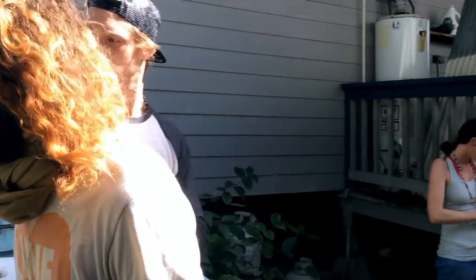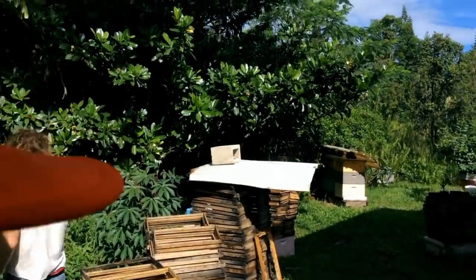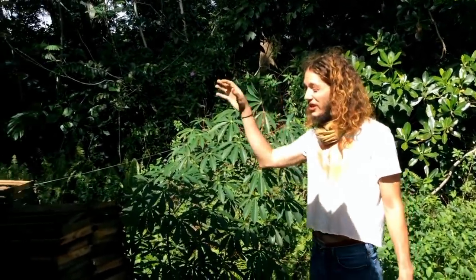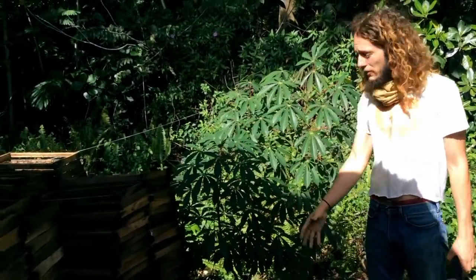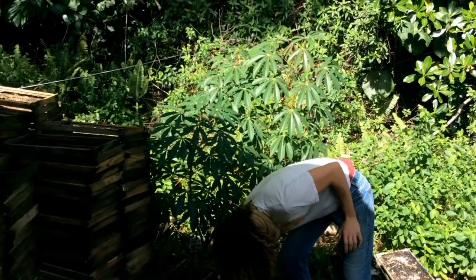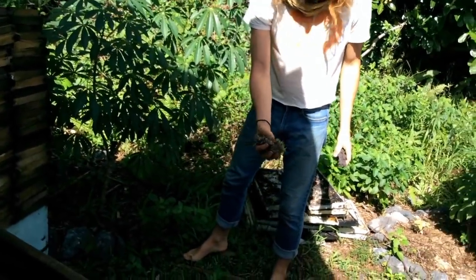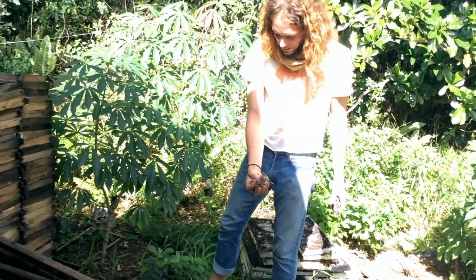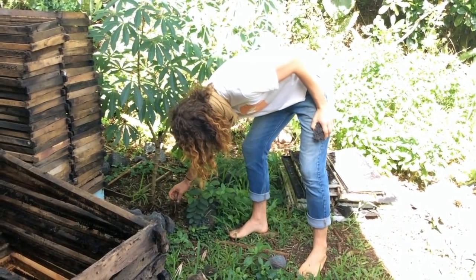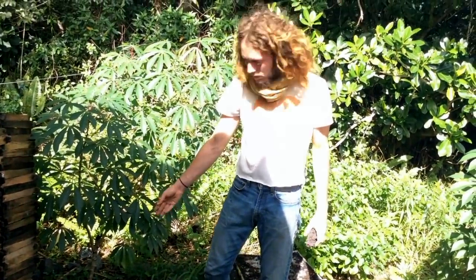Back here where we make micro piles, we basically created a conscious fungal network below, and these cassavas have been tapping into it. If you just peel this back even a little bit it's all mycelium. It's even hard to pull up the wood chips because it's created this whole network all the way through.